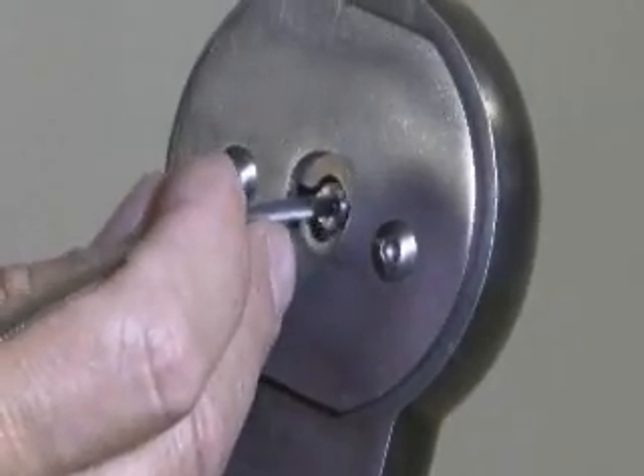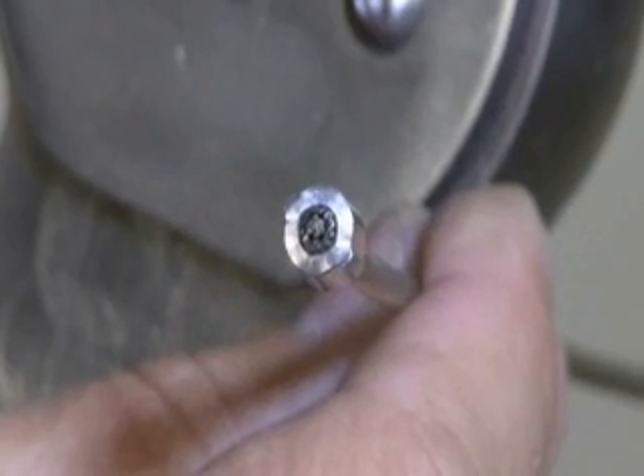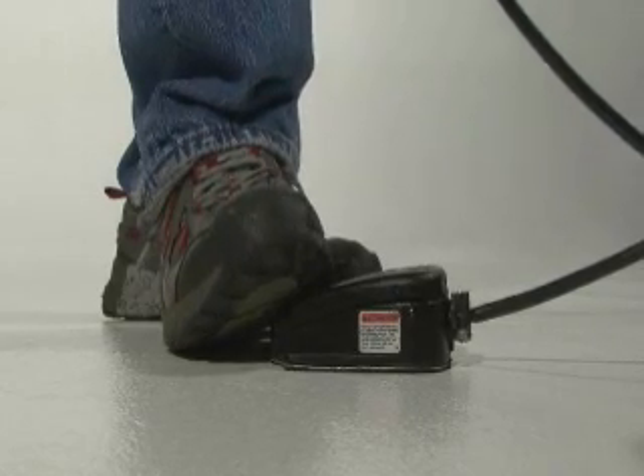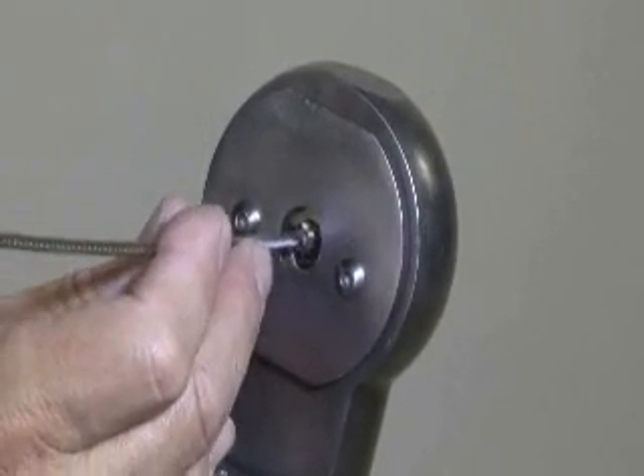Press the other end of the foot pedal to open the dies. Turn the ferrule 45 degrees, then depress the foot pedal to close the dies — again, only let the dies close about halfway. Press the foot pedal to open the dies.